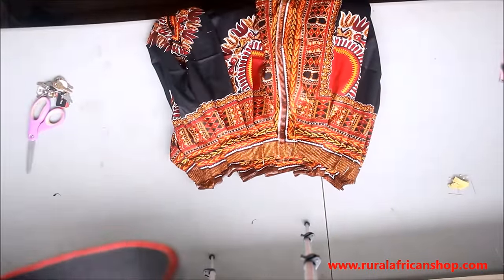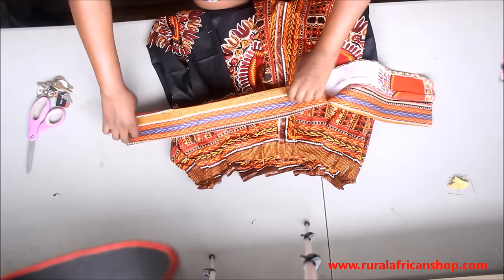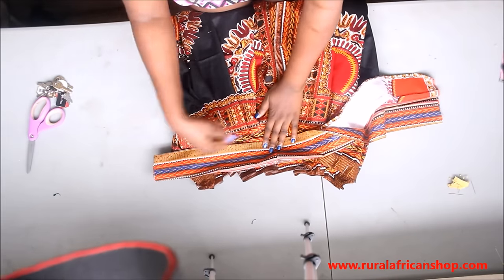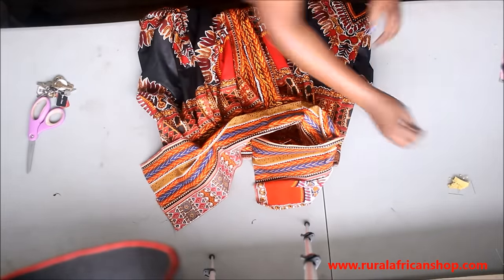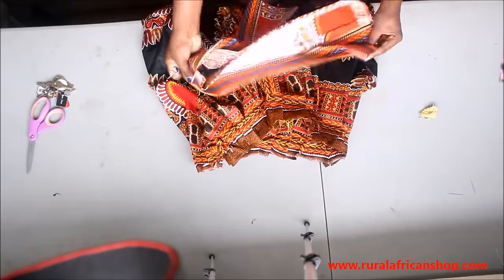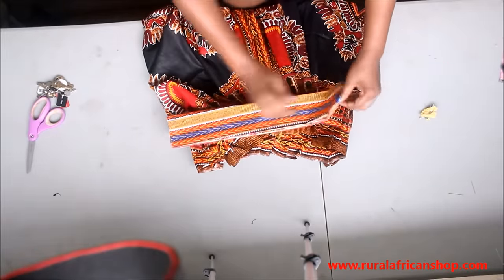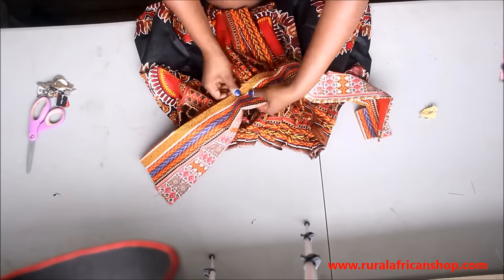This is what I'm gonna put on my waist. I'm gonna sew it all the way around, but right now I'm just gonna pin it because I don't want to have to use my seam ripper to rip the seams up.